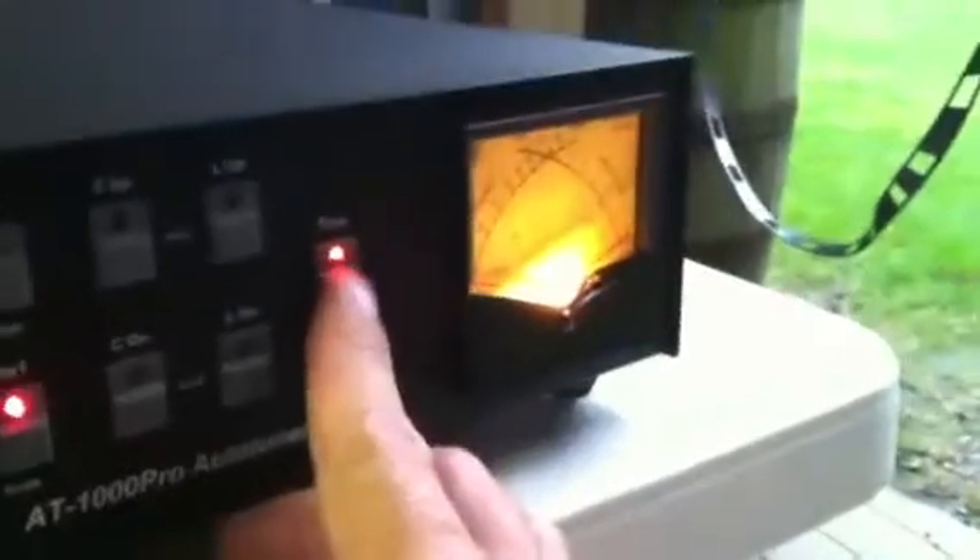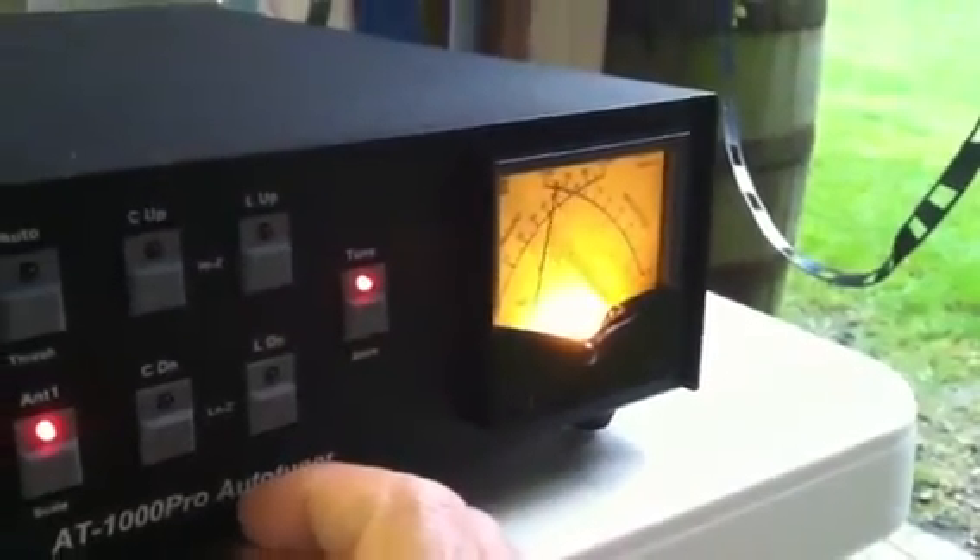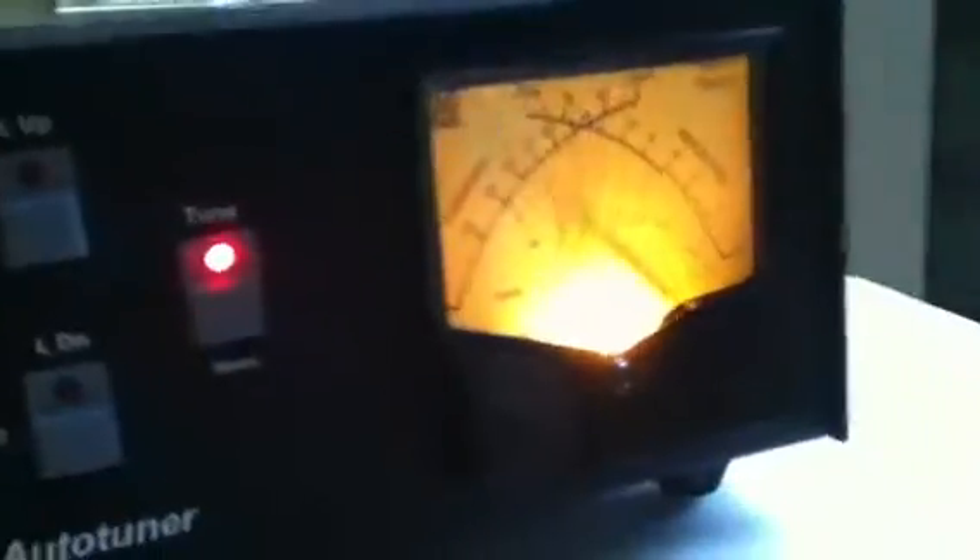Alright, let's try a little bit higher in the band. Yeah, it's pretty high — about a 2 to 1 SWR.